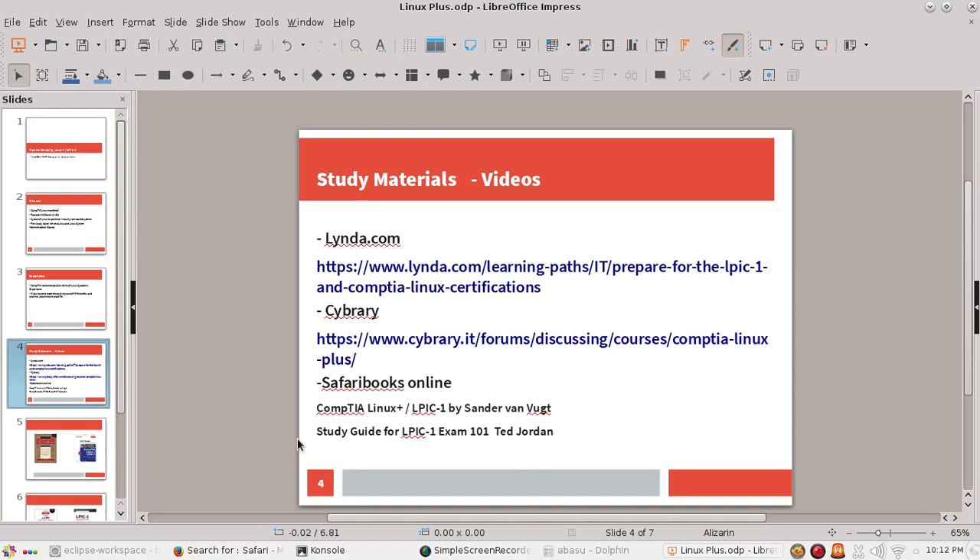YouTube used to have a lot of good videos, but recently I couldn't find the videos I used to see there. At the moment the videos seem haphazard, so it's really hard to find the right videos you need for the exams.